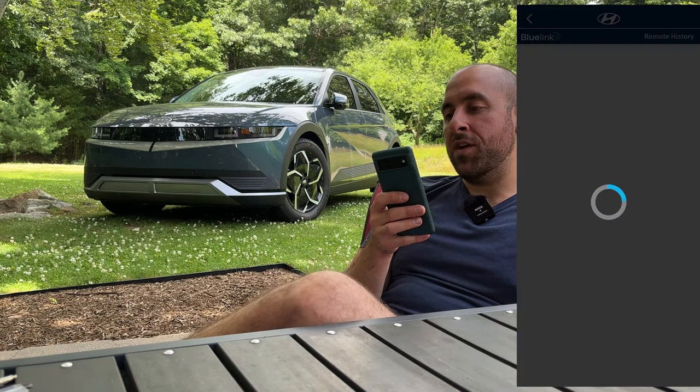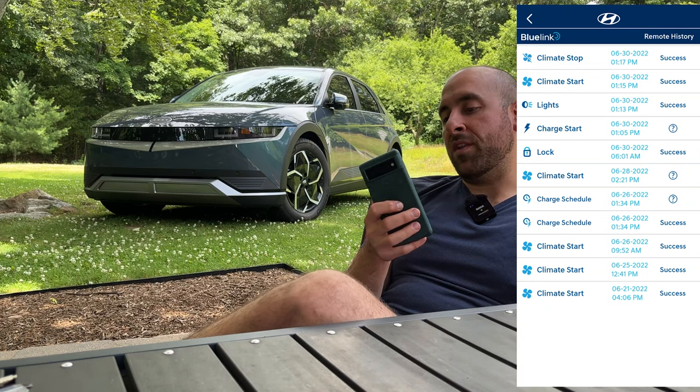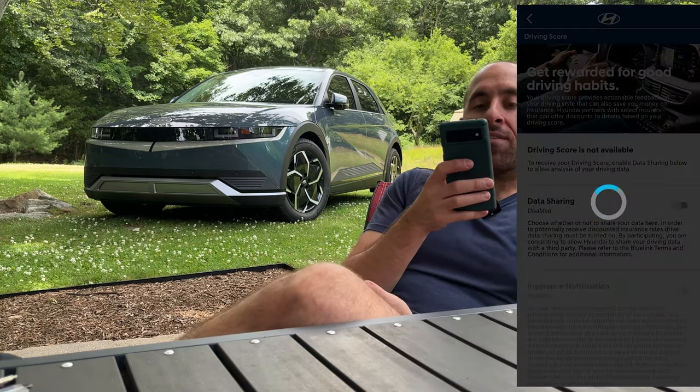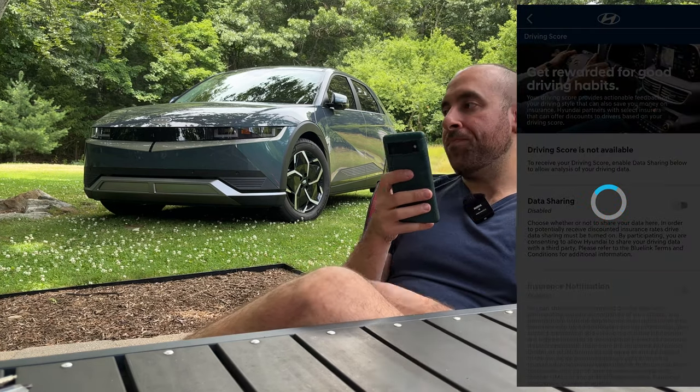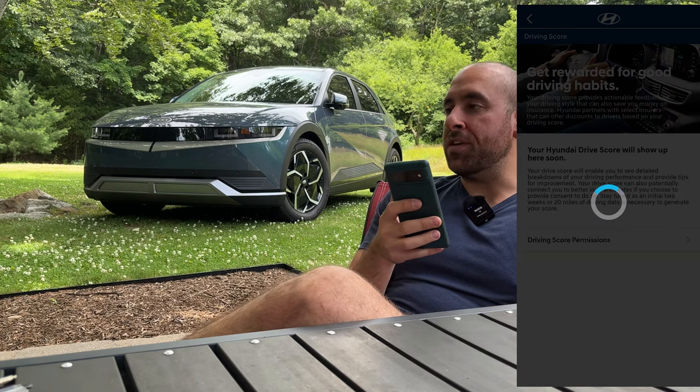It's fairly responsive. I think it's been getting better with time and software updates — when I first got the car these actions seemed to take forever, to the point where I would rather just go out to the car and start it by hand. You can also view remote actions history, which is kind of nice — you can see when the lights came on, the climate start, and the climate stopped.